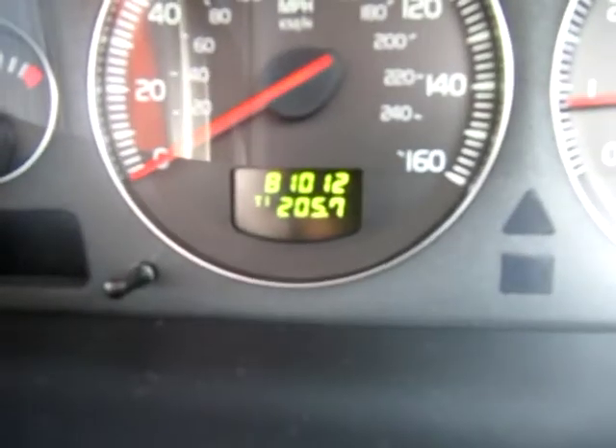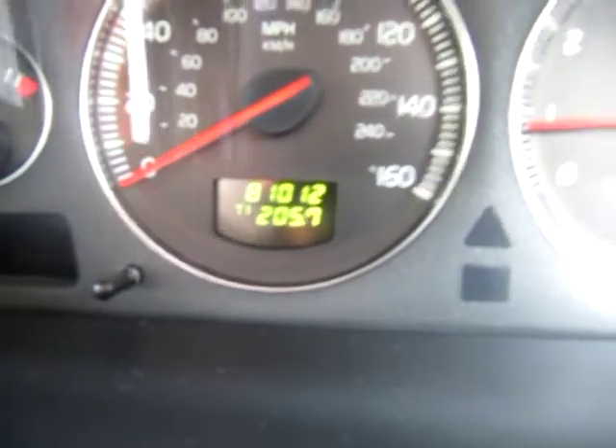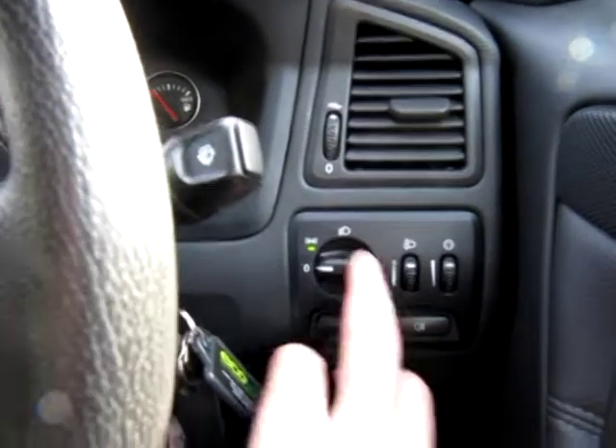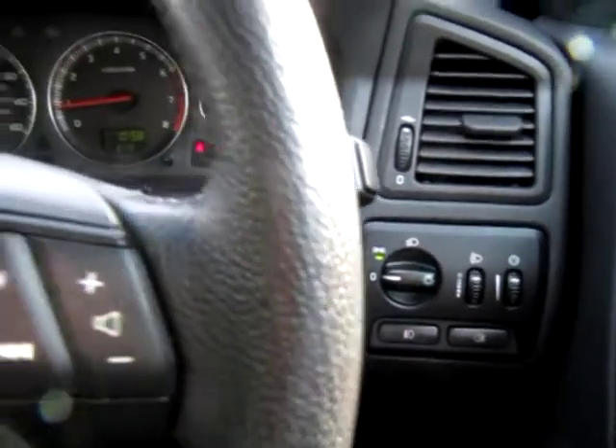As with all Volvos, if you press the end of the stalk, it gives you messages as to bulbs that are blown or any problem or issue with the car — so there's no messages. And we guarantee the mileage there: 81,012 miles. This will be a little bit higher over the next few weeks because I shall be using this vehicle myself. We have daytime running lights, so they come on all the time every time you start up, and that can be dialled out by Volvo should you wish to not have the headlights on all the time.